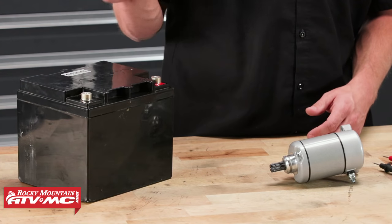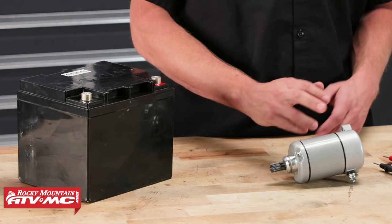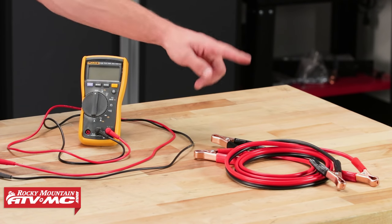Now to test the starter motor, you will need a 12-volt battery, your starter motor, a digital multimeter, and some jumper cables.